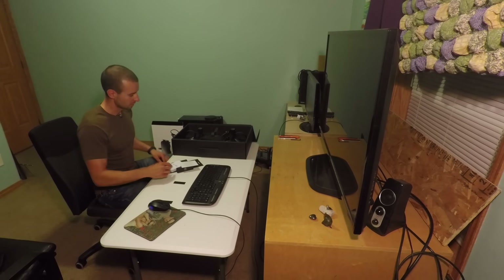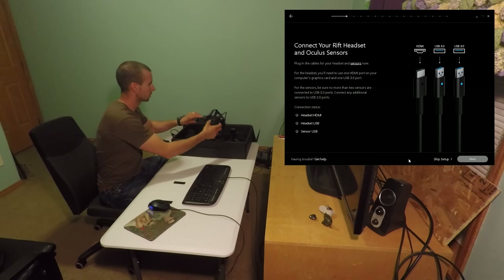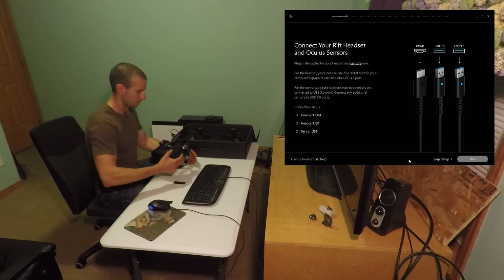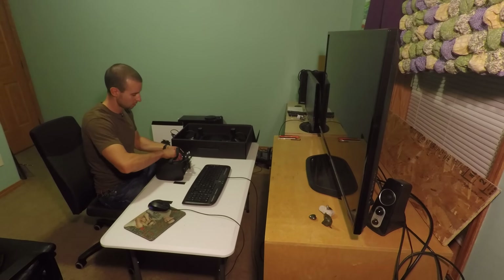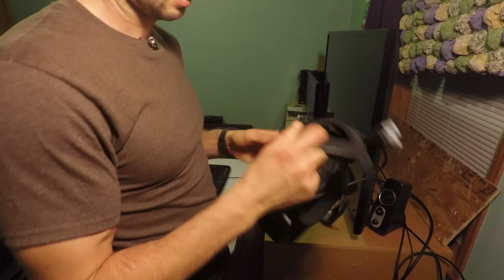All right, welcome back to TBTV. We're gonna set the Rift up here — got it all unboxed, so set aside what we don't need. On the screen it wants us to connect everything. I'm gonna connect the headset and sensors, and that's it. The headset has both an HDMI and a USB hookup. Right now I'm just getting all these strips here.